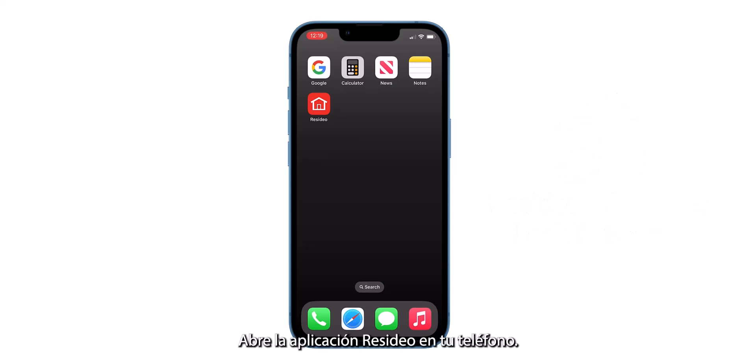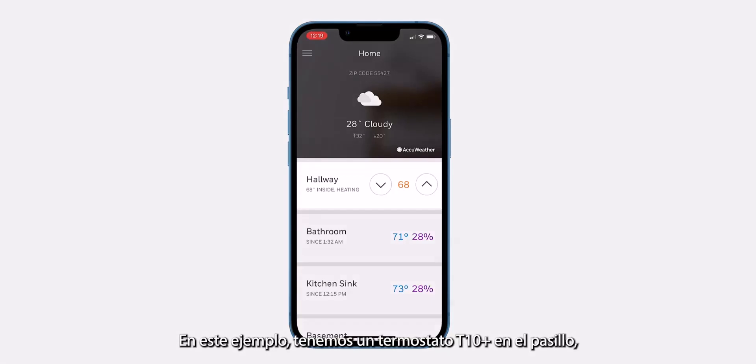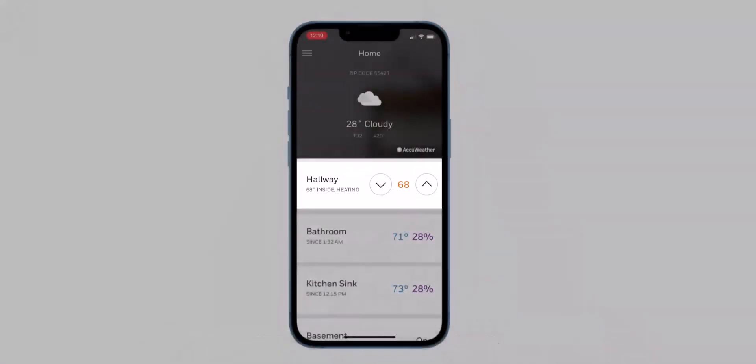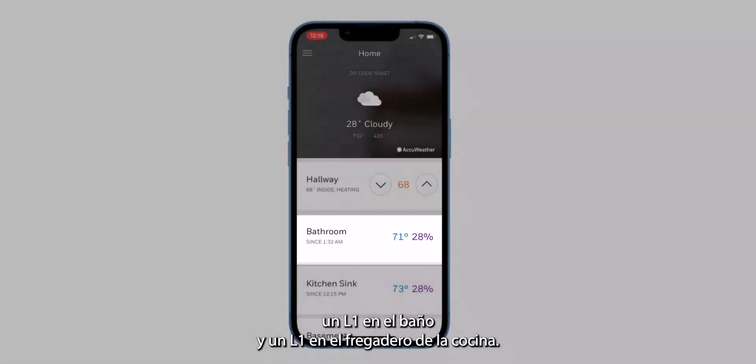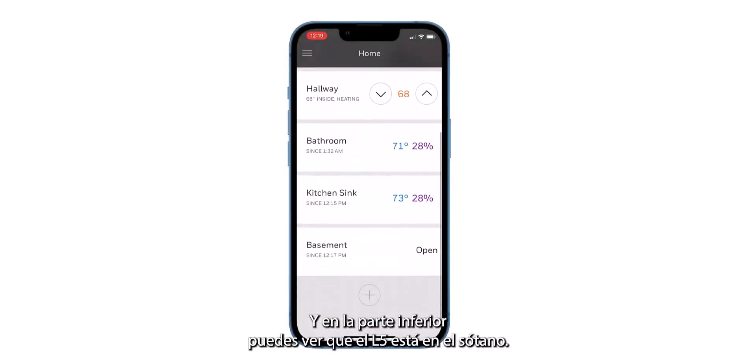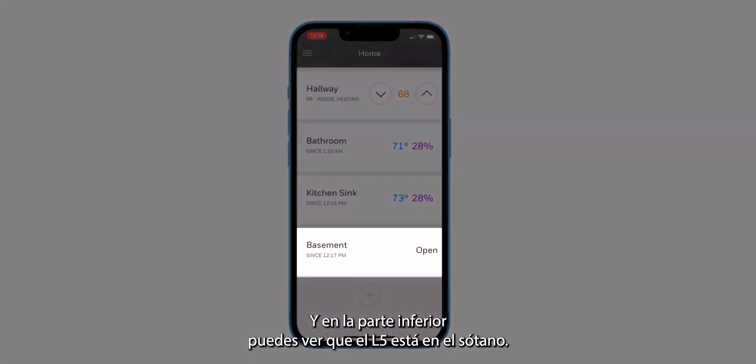To begin, open the Resideo app on your phone. In this example, we have a T10 Plus thermostat in the hallway, an L1 in the bathroom, an L1 in the kitchen sink, and at the very bottom you can see the L5 is in the basement.